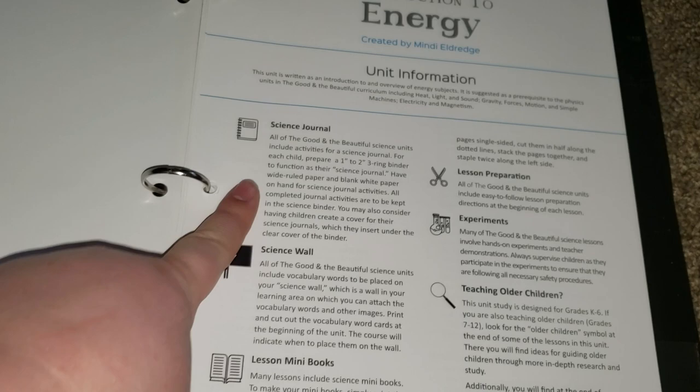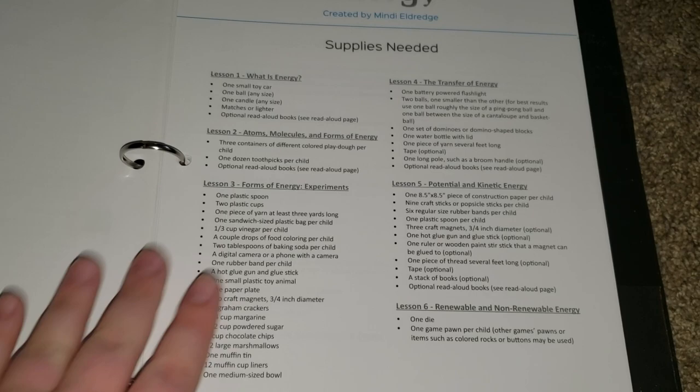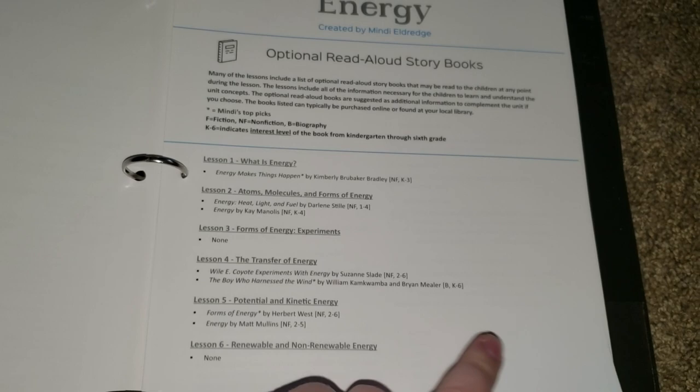Here we have a breakdown of unit information. We have the science journal, the science wall, the lesson mini books, the lesson preparation, experiments, and teaching older children. Then we have the supplies needed, broken down by each lesson. Then we have some optional read-aloud storybooks to go with the unit.